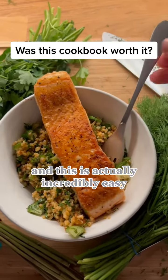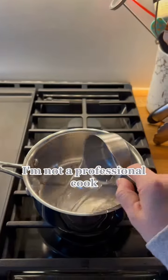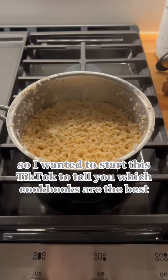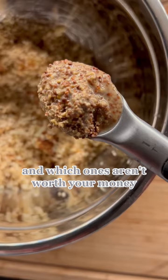Damn, this looks so good and this is actually incredibly easy — look how beautiful! Hi, I'm Sarah. I'm not a professional cook, I'm just an average home cook. I have to tell you, I love cookbooks, so I wanted to start this TikTok to tell you which cookbooks are the best and which ones aren't worth your money.